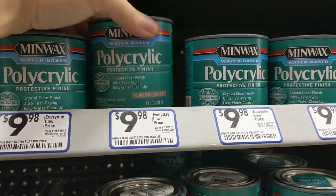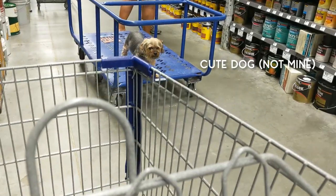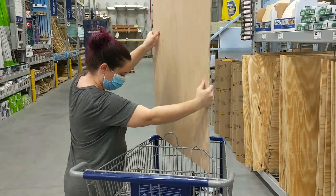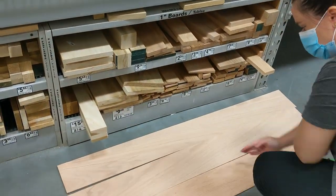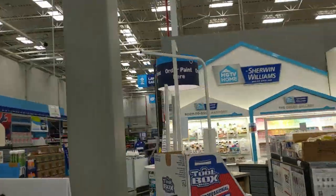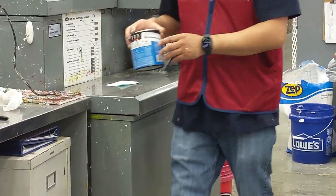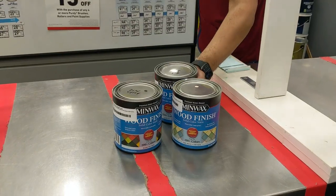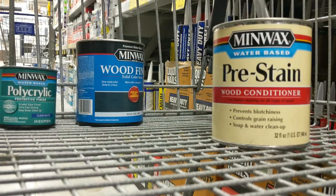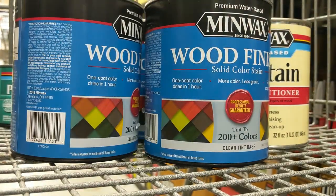For this project I headed to Lowe's to grab all of my supplies including sandpaper, some red oak, and Minwax's water-based solid color stain. There are a small number of pre-mixed colors on the shelf, but for the rest you'll need to head to the paint desk to have them mixed for you. There are over 200 colors listed on the Minwax website, but you can also get the color custom matched to just about any color you need. For the specific colors I used, you can find a full supply list in the video description.